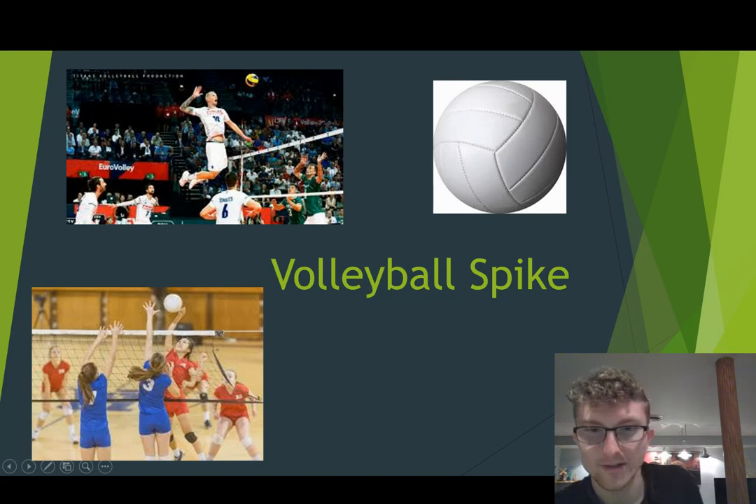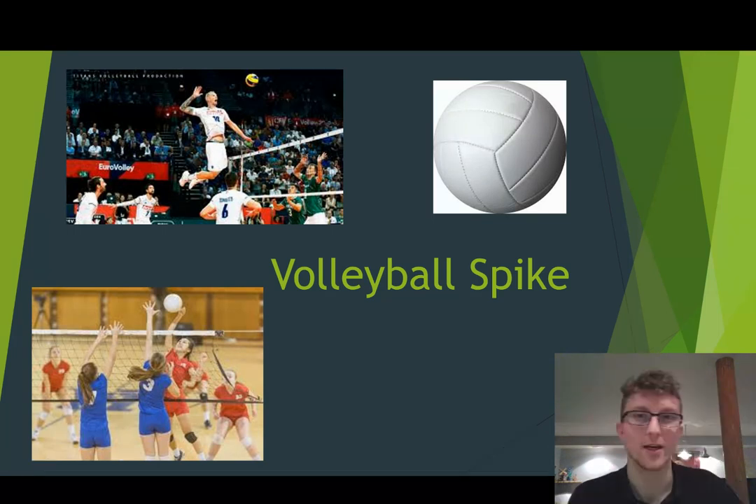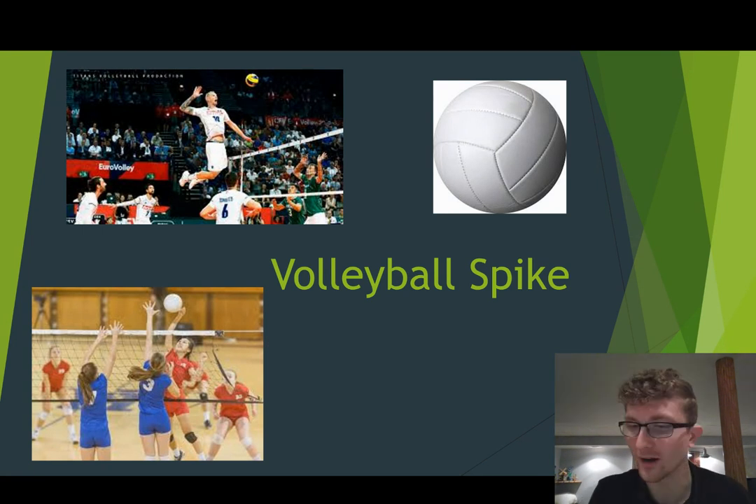All right, everybody. Today we are going to be continuing with our volleyball skills. Today we have the volleyball spike. Spiking is a really fun one — I know that that is one that a lot of you guys like to do.